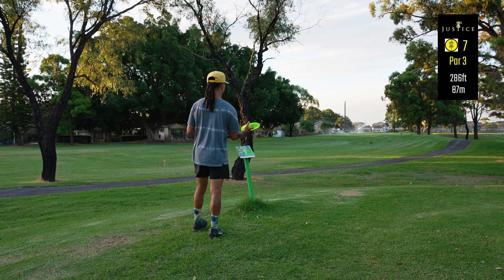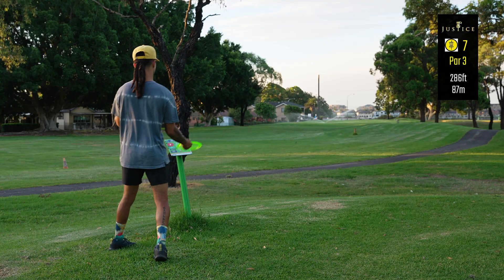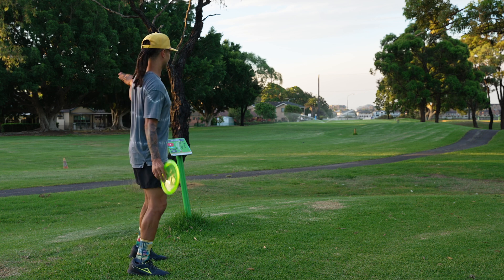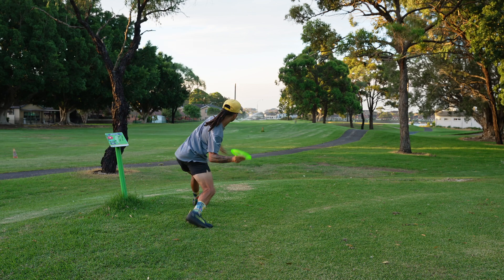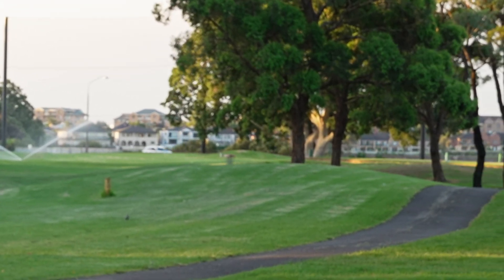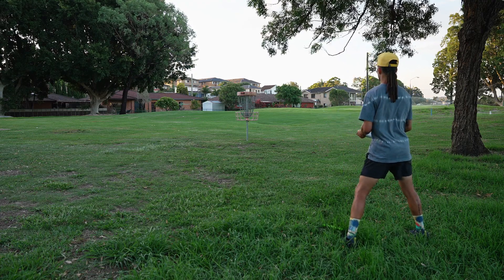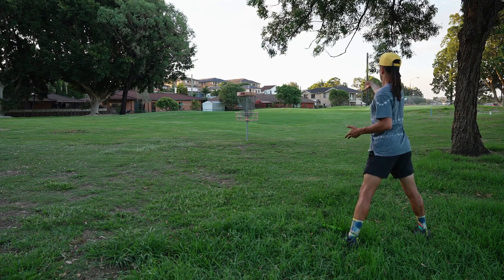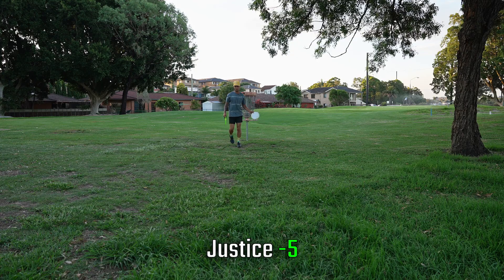Hole seven, 286 feet. It says there's a double mando between these two trees, but that physically doesn't make any sense for a par three — there'd be no way to get a disc to go that way and over there. I'm just gonna play straight to the basket, throw a PD. Crash in there — oh, that had to be pretty close. This is a bit of a tester and that wind's picking up. Nice! That's a PB — I'm crushing my best score on this course by a long ways.